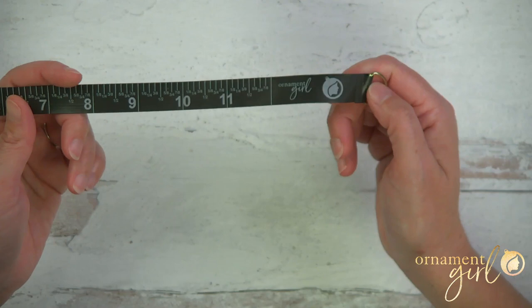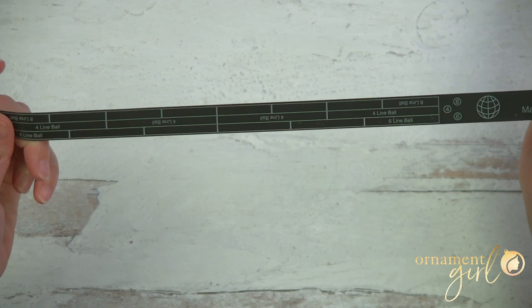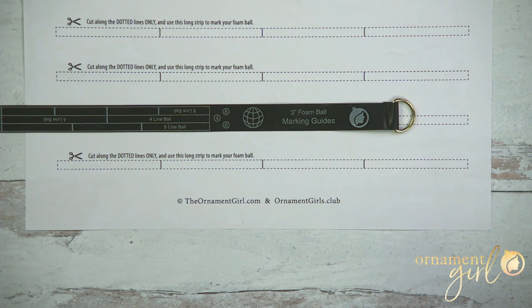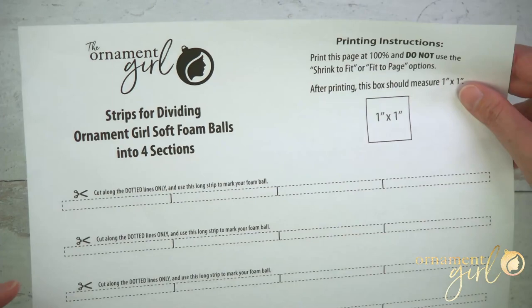One last thing I forgot to mention: these tape measures I was using to draw my lines — on the other side you'll see we've got three-inch foam ball marking guides that will do four, six, and eight segments. It works exactly like the paper strip method, except it's reusable. If you're an Ornament Girls Club member from December 2021, you got one of these in the mail or inside your ornament kit. They'll also be available in the Ornament Girls shop very soon. In the meantime, feel free to grab the printable — the link is right below. I hope you'll let me know if you have questions. Thanks so much for watching, happy ornamenting!